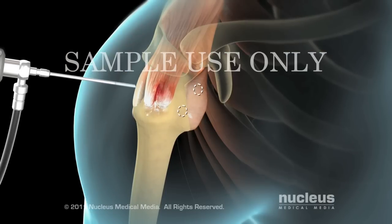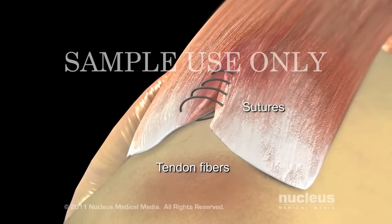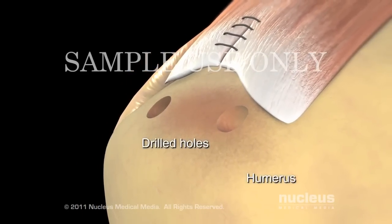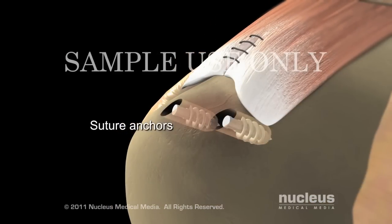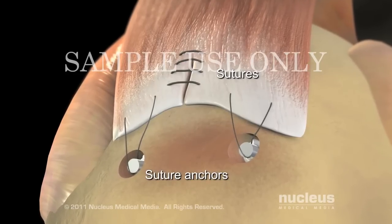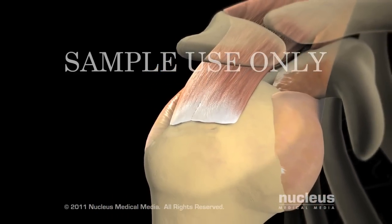Your surgeon will make a few more small cuts using small tools to examine your shoulder joint for unhealthy tissue and repair the torn tendon. Next, your surgeon will drill a few small holes in your bone wherein implants, called suture anchors, will be placed. Your surgeon will loop sutures through the anchors and stitch them to the repaired tendon to reconnect the tendon to the bone. The anchors and sutures will gradually be absorbed into the healing tissues.